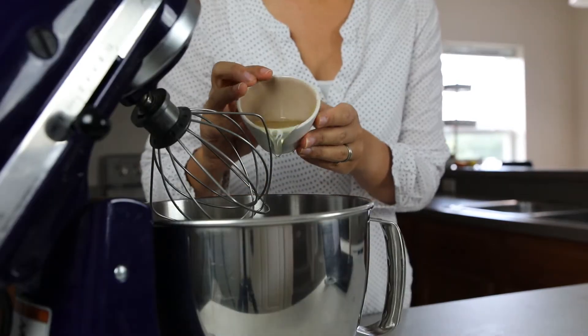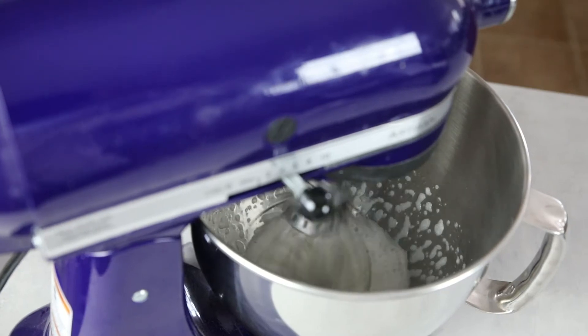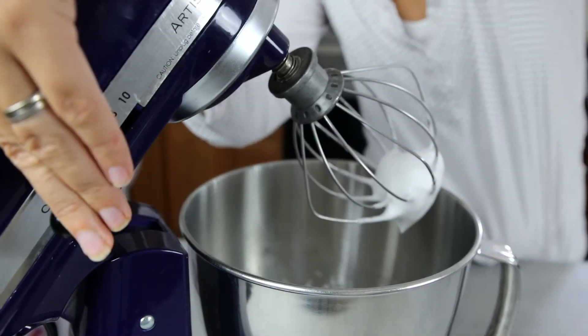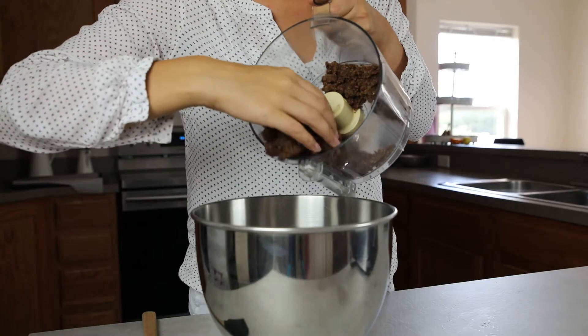Take six tablespoons of aquafaba and beat it stiff like egg whites. I use a stand mixer for it. Now fold in the nut mixture.